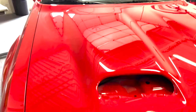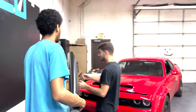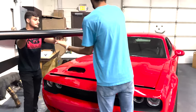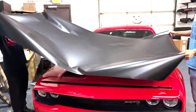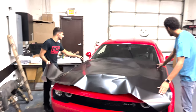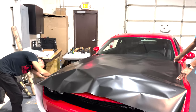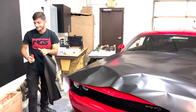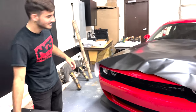Got the Avery satin black right here, about to look nice guys. It's pretty much the same kind of material. Different brands have different material — it stretches different.